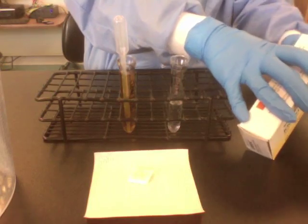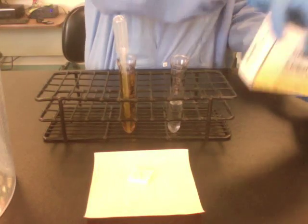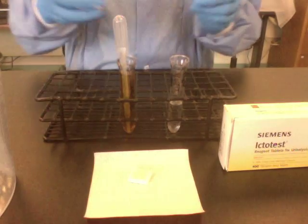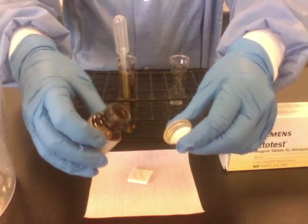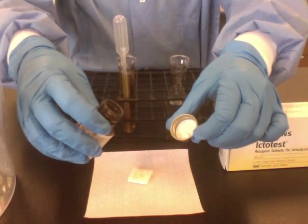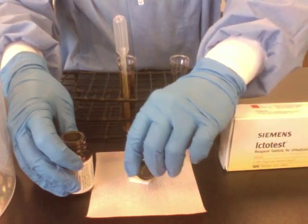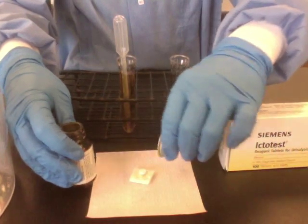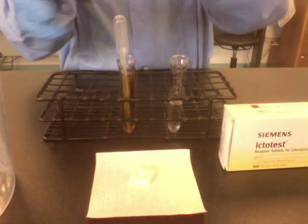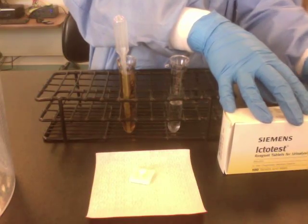Then you're going to add the Ictotest tablet. I'm going to shake the tablet off into the lid first, not onto my gloves — you should not touch these tablets. And then I'm going to gently, carefully place the tablet onto the pad. Replace the top of the vial there.